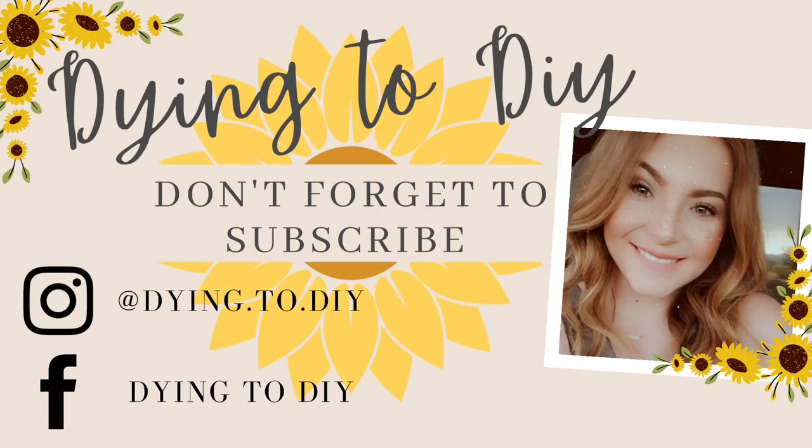Hello, hello! Welcome back to my channel, guys — Dying to DIY. It's me, Camaro, and first things first, big shout out to Cricut for sponsoring this video. They sent me some of their products to test and try out for you guys and make a couple of projects to share with all of my amazing subscribers.